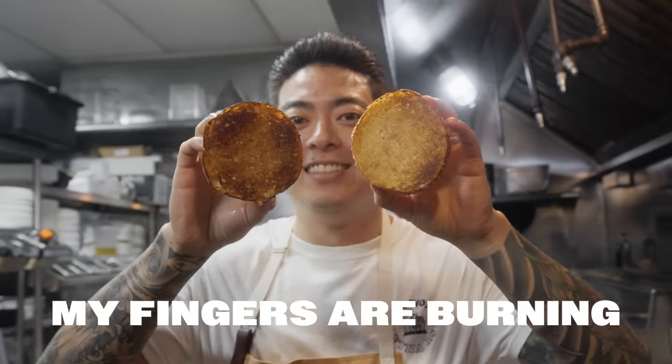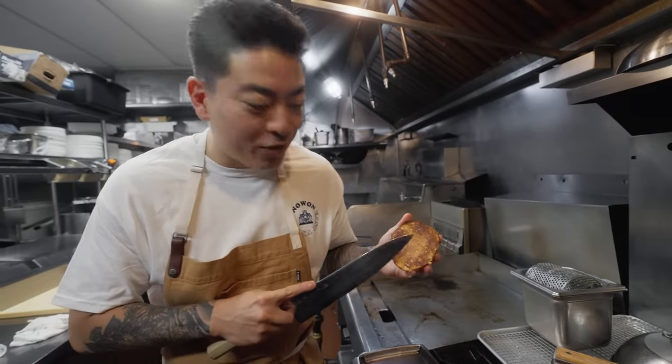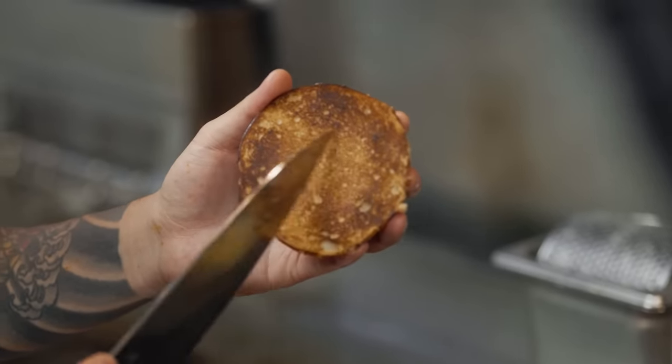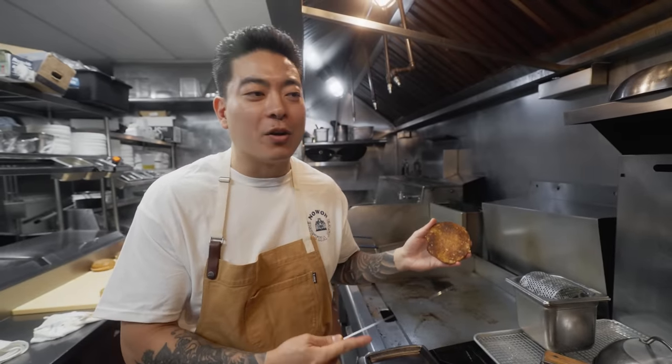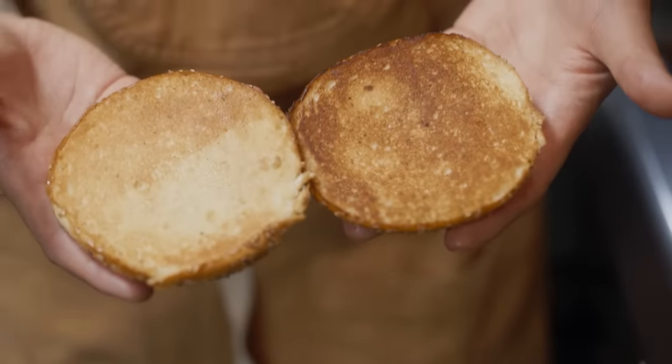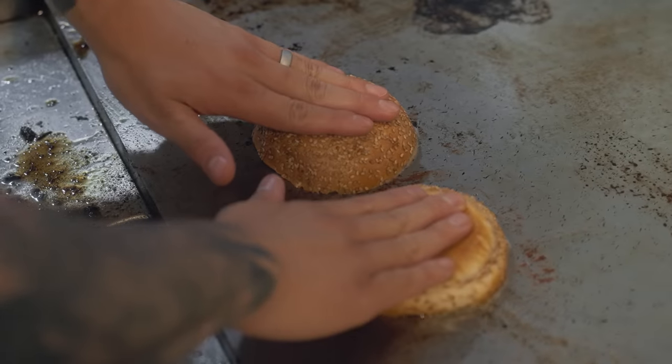My fingers are burning! Very crispy. We make thousands of these every week, and every time I eat a burger, I think: what can we do a little better? The bottom part of our bun was getting a little wet, so I said, let's toast the buns — give it some support. We toast the buns first, set them on the cutting board, and while that's resting, we have one cook putting the toppings on.